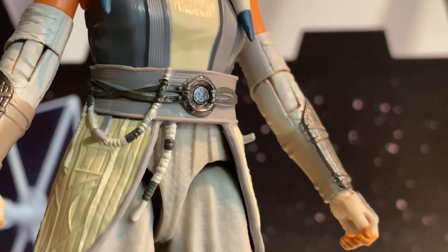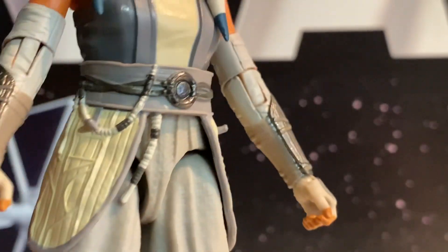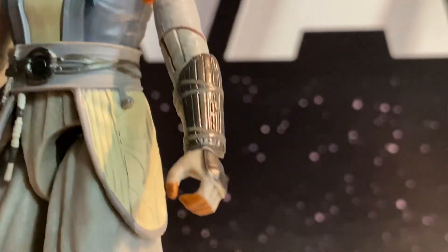You see the details on her outfit — there are lots of details in there. Very nice figure.